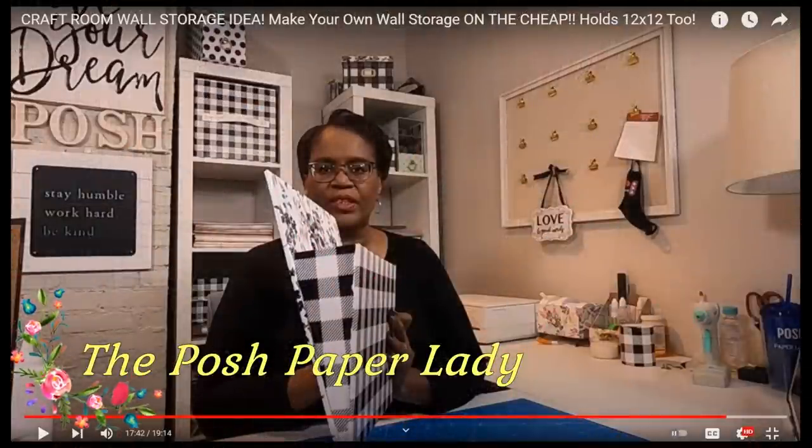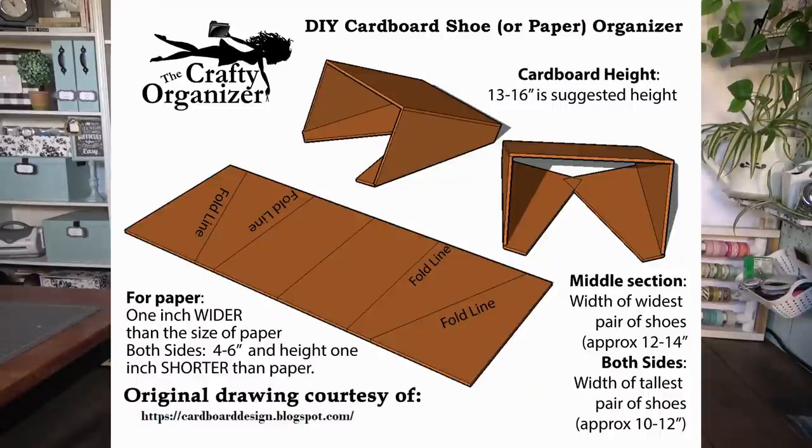My friend Sherry over at the Posh Paper Lady really does a phenomenal job showing how to make something similar to this but looking really high end. If you've never checked out her channel, look at her video on craft room wall storage ideas. The option I did is just as efficient — you just want to make sure that gap is closed at the bottom and sealed with tape or your glue gun. And again, make sure you get this free download off my website at crafty-organizer.com.